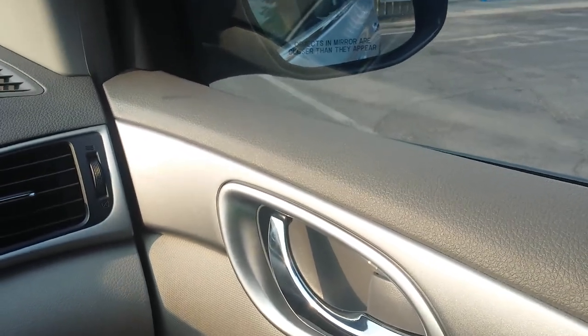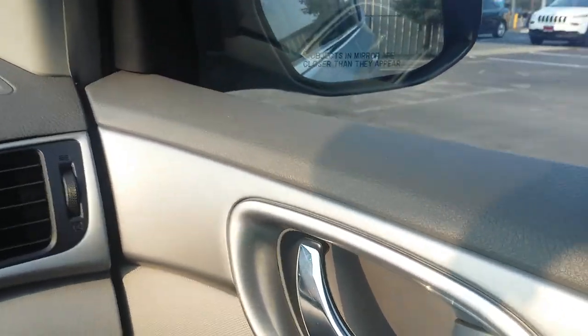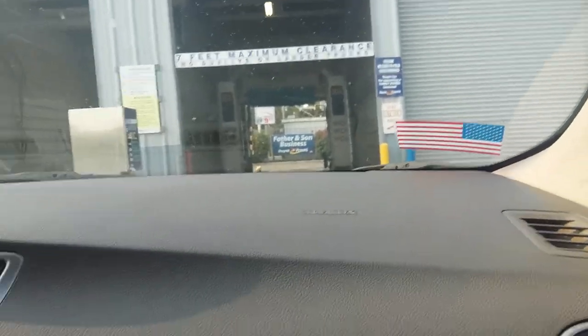Hey YouTube, the M12 here. We are at the Flyers gas station off of Lover's Lane in Visalia, California. They got a car wash here, and it's a Mark 7 Softwash XT.